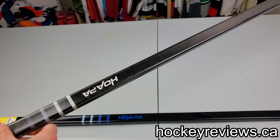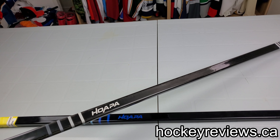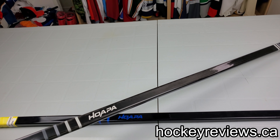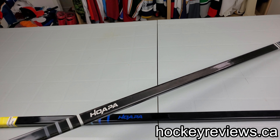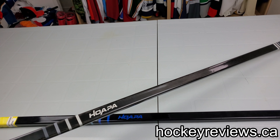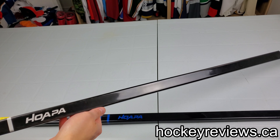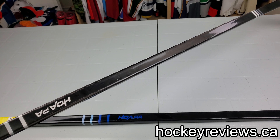This stick is ridiculously light — this is the lightest stick I've ever used. It's under 370 grams. Again, this is a prototype, but it is under that number. I can't say exactly what number it is; I've been asked not to. But I'm really interested in using this one and trying it out.